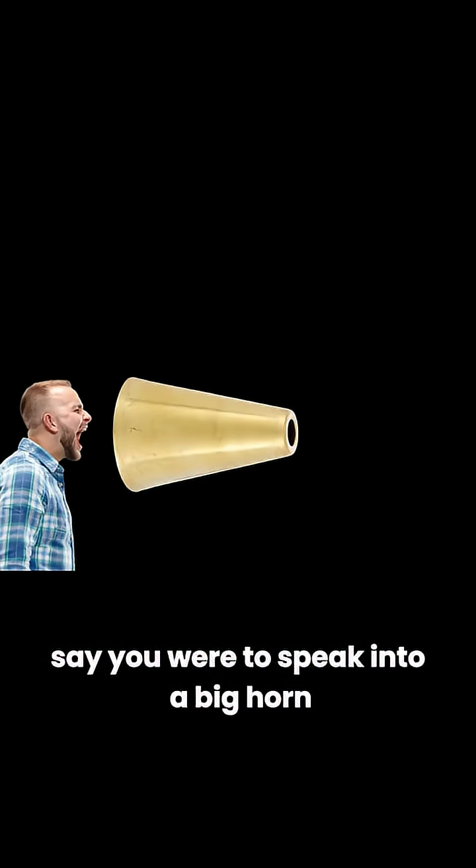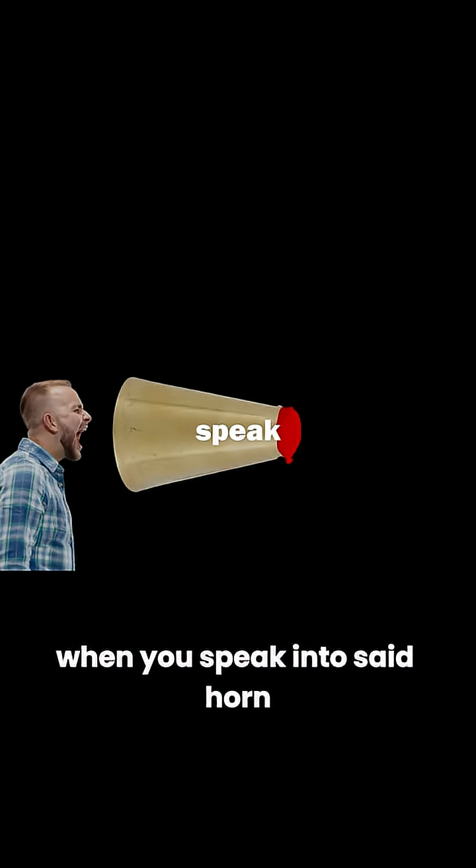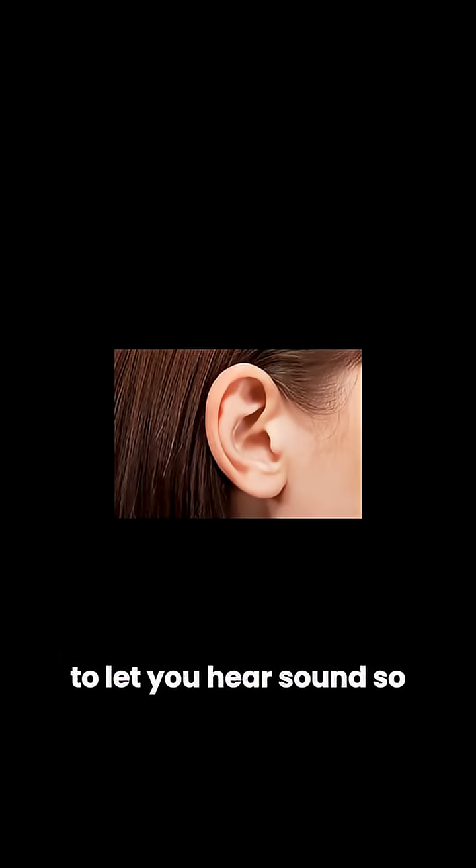It's because sound is just vibration. Say you were to speak into a big horn that had a stretched out balloon at the end. That stretched out balloon is going to vibrate along when you speak into said horn, and that vibration is the same vibration your eardrum makes to let you hear sound.